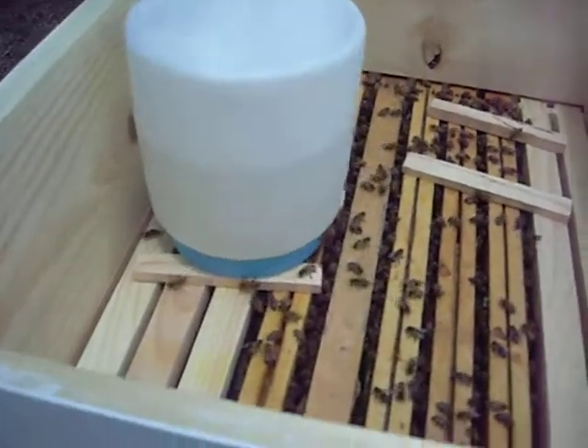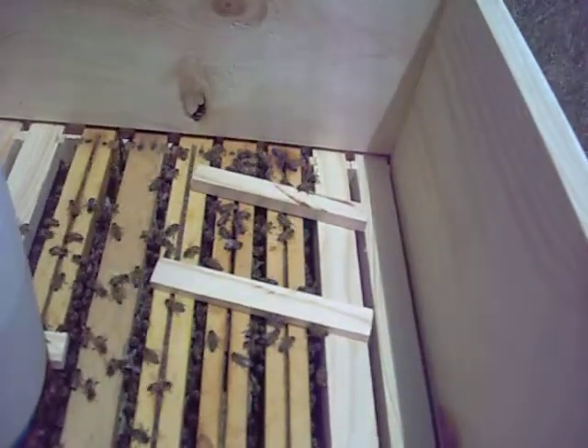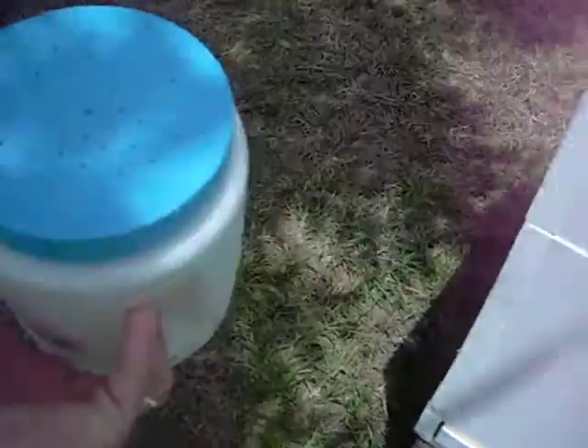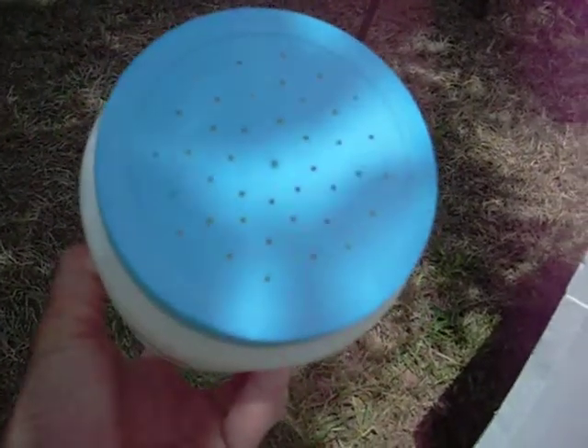There's one that I've already set up. I'll give them this other one here. See, I laid these two sticks on top of the frames. I poked some holes in the container. When I turn it upside down, they'll be able to get to it and drink the syrup out of it.